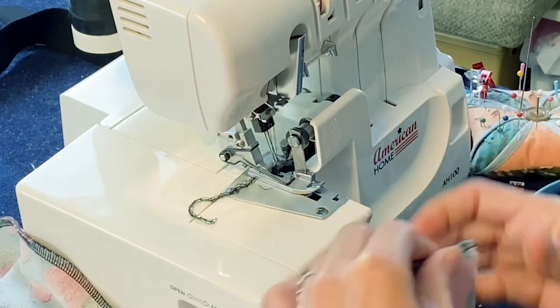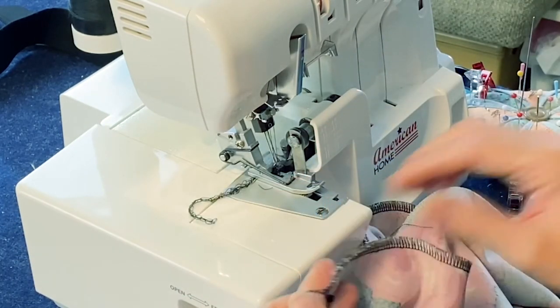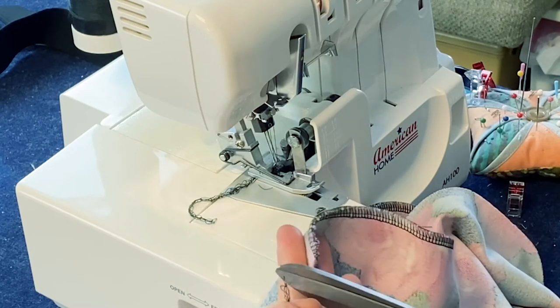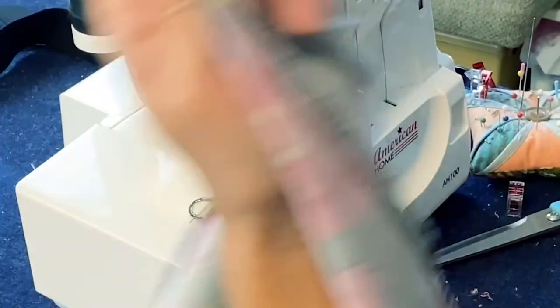If you're using a regular machine instead of a serger, you need to make sure to use a stretch stitch or you'll be popping stitches. Let's do the other side.